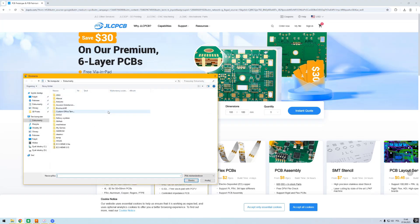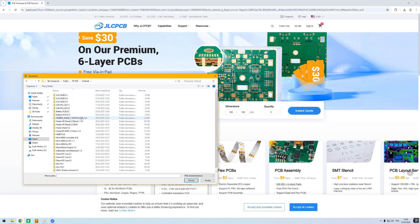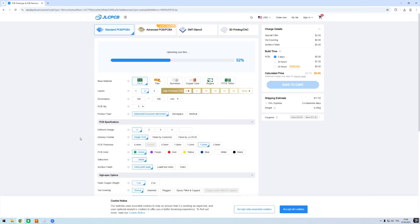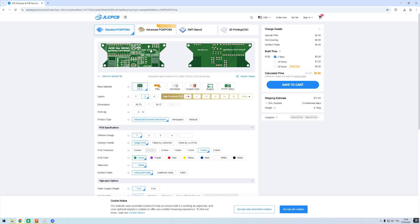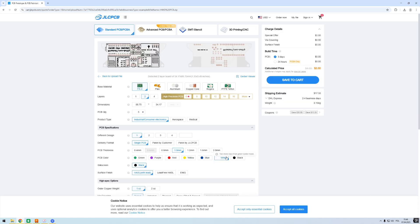To order the boards, you go to the JLCPCB website, click on Add Gerber file, and select the Gerber files from the GitHub. Wait a second for the file to upload and now you can see the board preview on the website. Here you can change all of the board parameters like thickness or solder mask color. Once you're happy with your changes, just click Save to Cart.